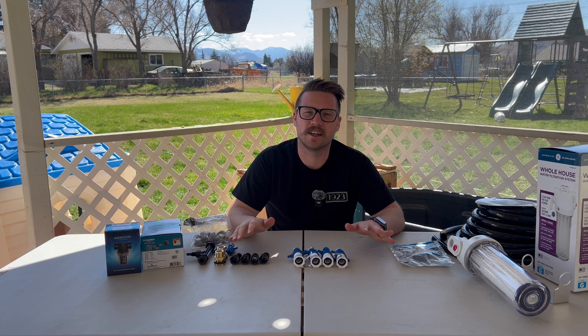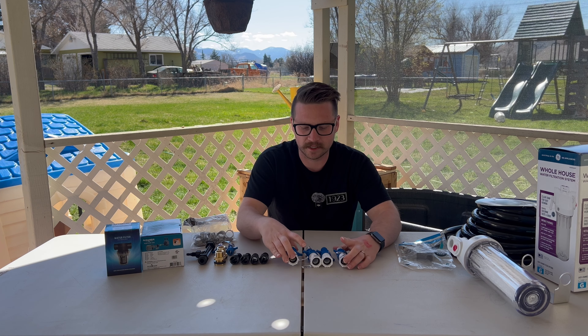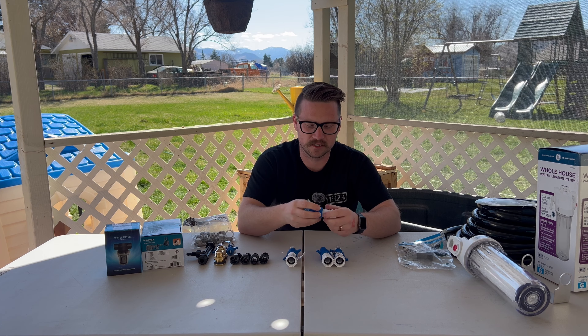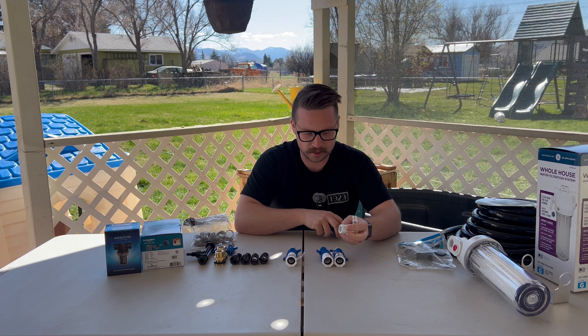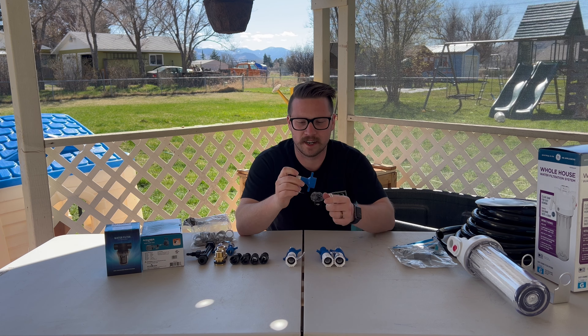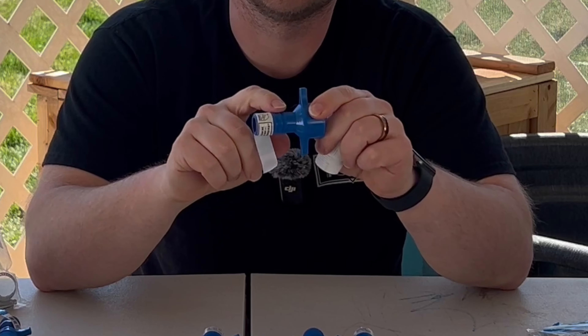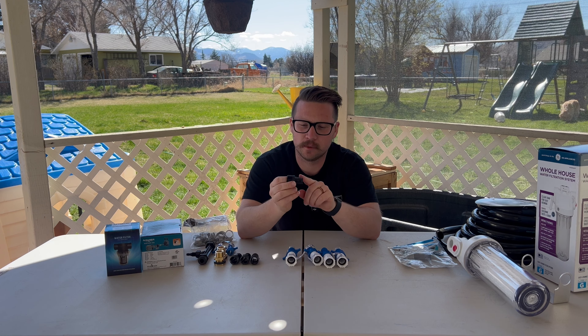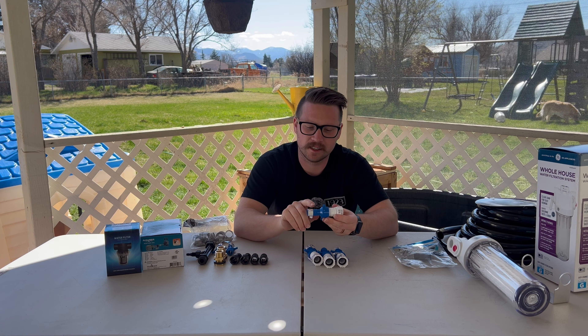I did order the wrong parts originally so I had to go to Lowe's and get these. I'll have a link to what I would have used instead. We use three-quarter inch hose for everything in this build. For the fittings you're going to need a three-quarter inch barb that screws onto an NPT, and then a GHT — all three-quarter inch. You're going to need four of those.